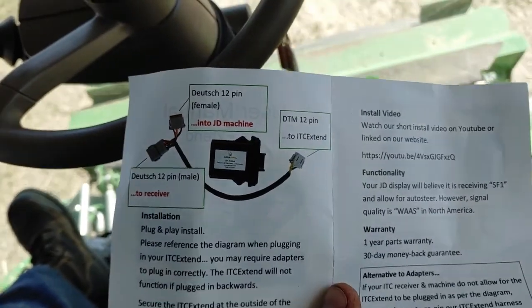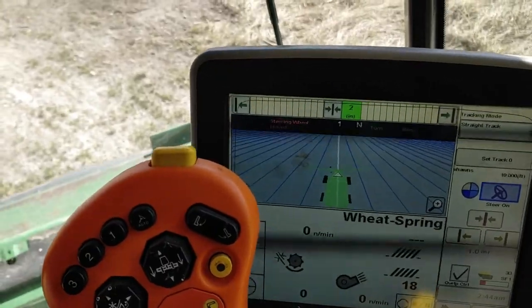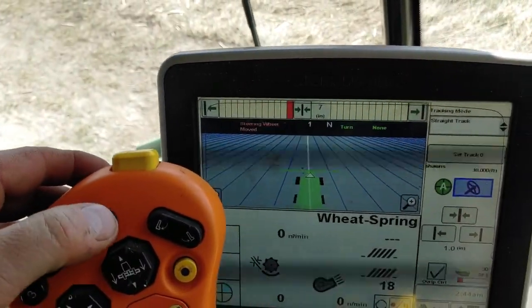Not much to it and it seems to be working pretty slick. Let's just go off track here and bring her back.